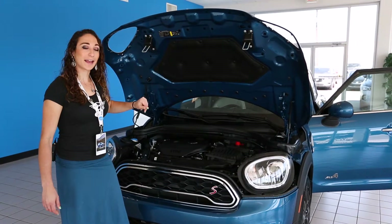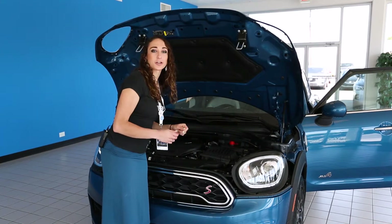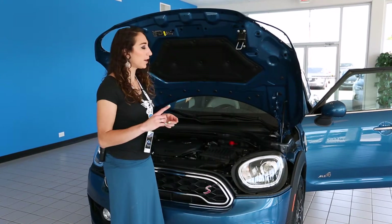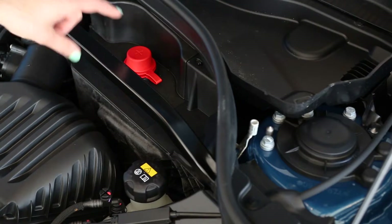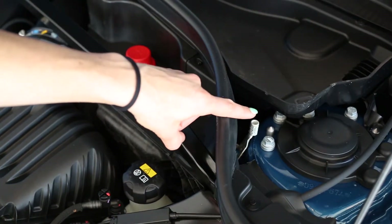And you don't have to worry about anything else. To find your battery, you look to the top right of your engine compartment. It's actually covered, but your positive terminal is marked with a red cover. And your negative is just behind the little seal.